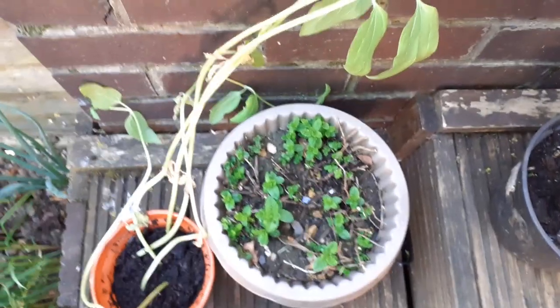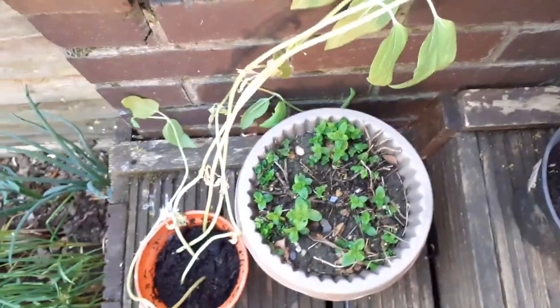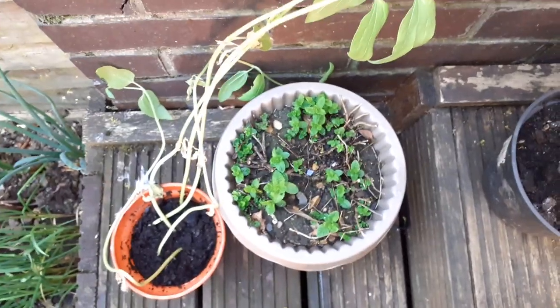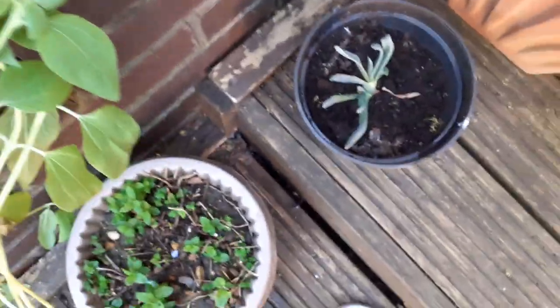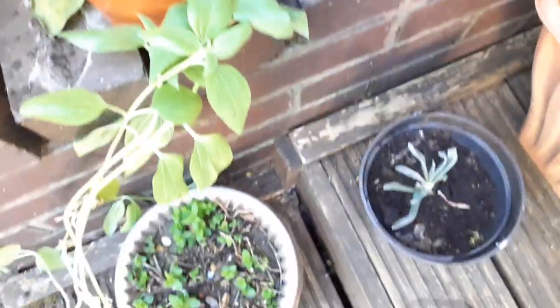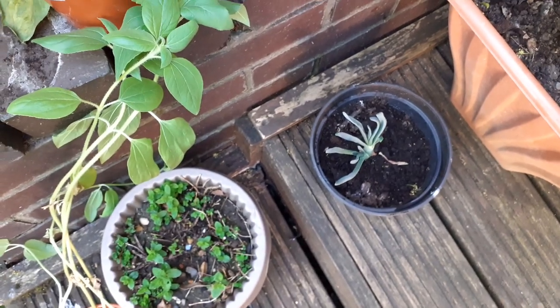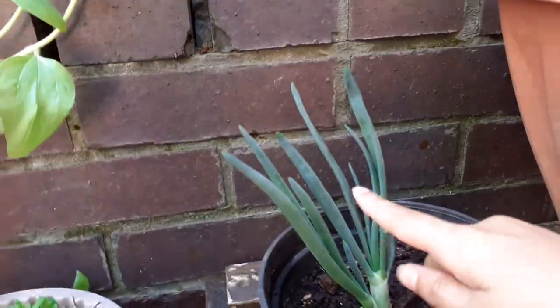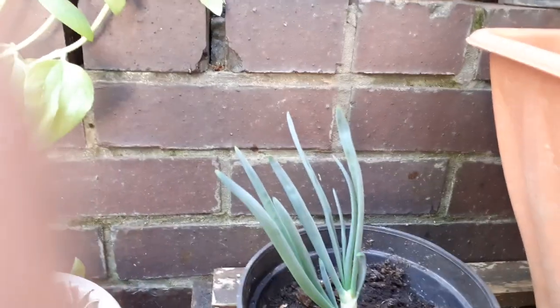And this is a mint plant, where you can crush up mint and put it in your tea. Do you put it in your tea? And this is my onion plant — it grew a lot. This is from the sideways point of view. It used to be up to like here, and now it's up here. Oh, that's a lot of growing.